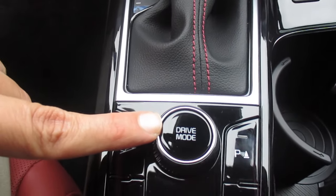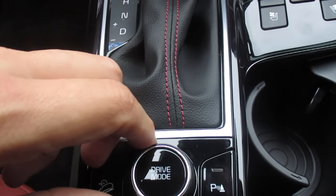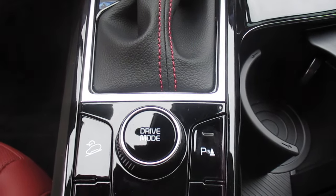You have your drive mode controls here that will cycle you between Normal, Sport, and Smart. This changes your shifting points on your transmission and can affect your gas mileage, especially if you're doing a lot of stop-and-go driving.